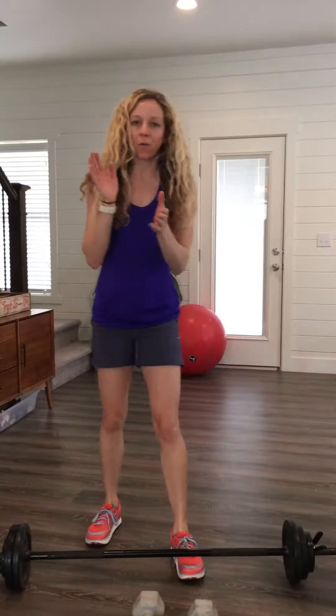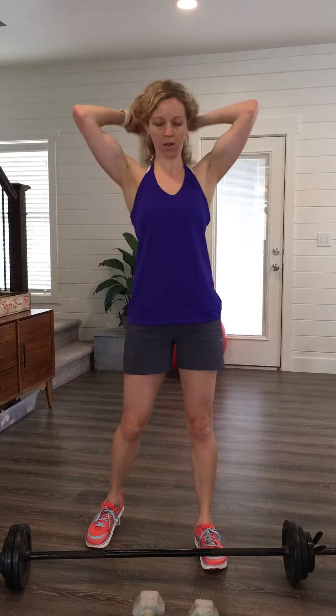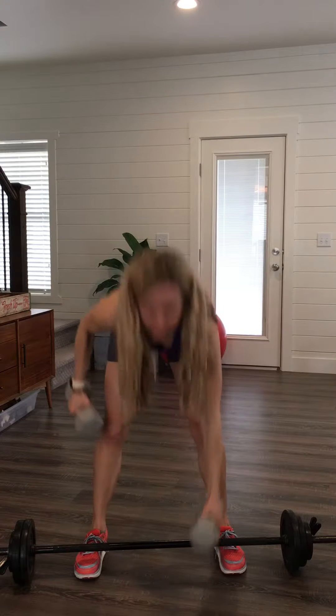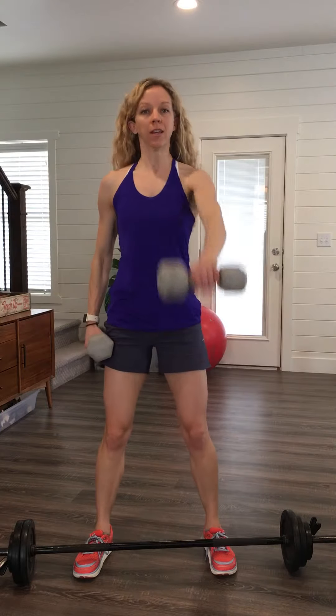For set two, you're going to see chin lift raises holding a heavy bar. Your hands are closer together, you're holding the bar, and you're just lifting it up to the chin — squeeze, release, squeeze, release.